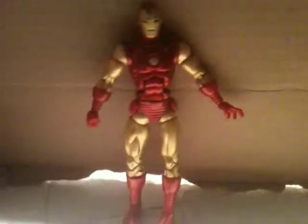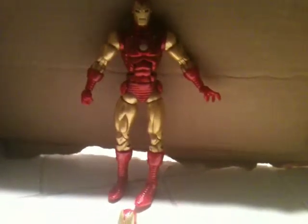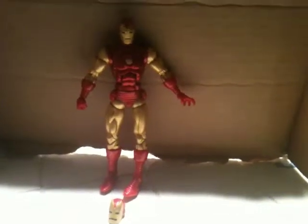This figure comes with one of the legs. Of course I can't show you that one because it's already connected to the Monger. I connected it as soon as I got Patriot.